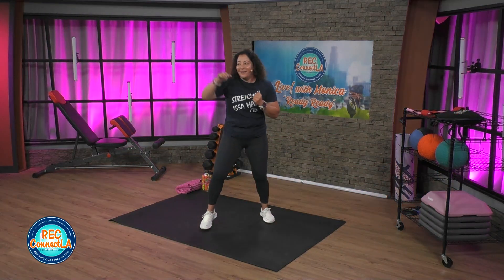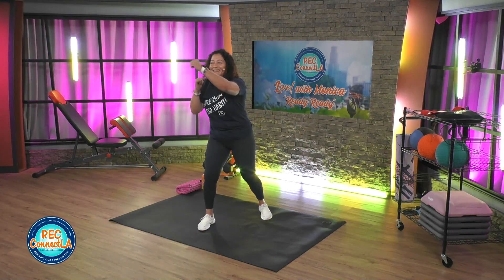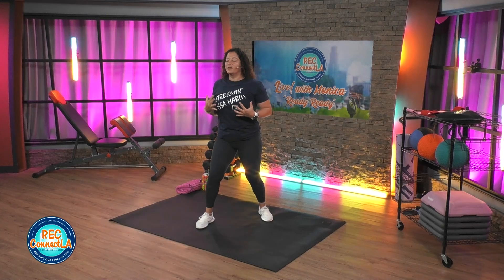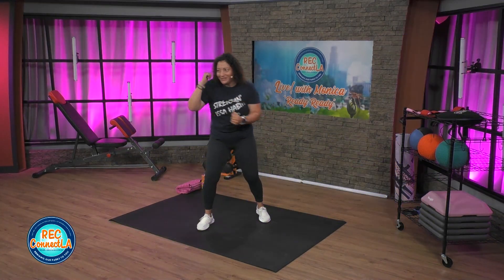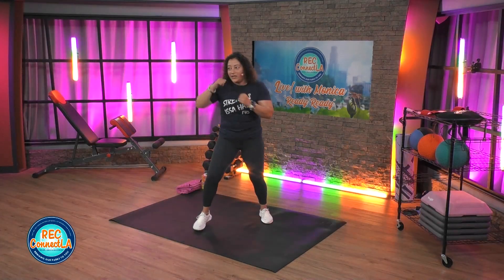Extending. Exhaling. Bracing that core. The beauty of boxing, kickboxing. Try not to slouch — keep your chest lifted. Neutral flat back, natural rounding. Last few seconds here. We'll go into some knee strikes. Switching leads. Right here.